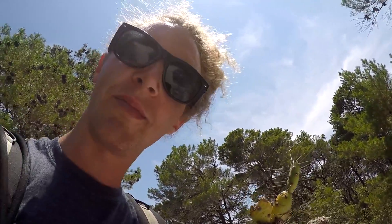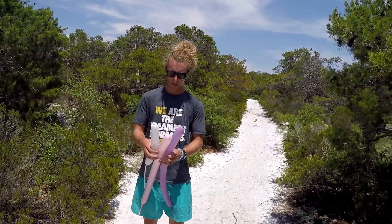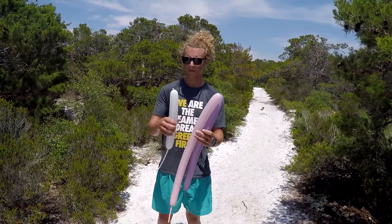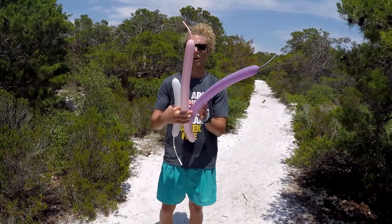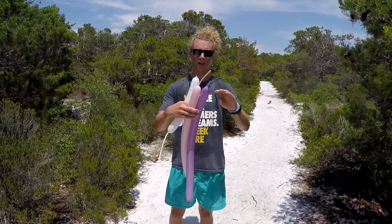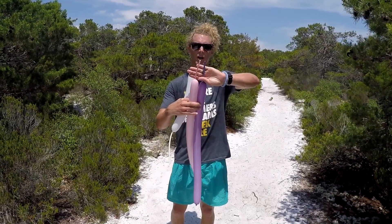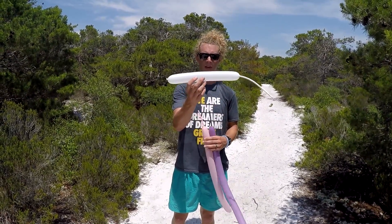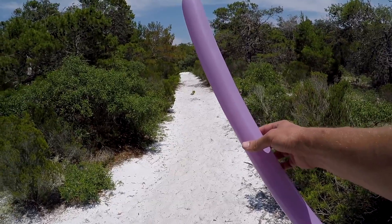All right mates, you're gonna need three balloons. We're gonna do a pink, purple, and a white. Blow the pink and purple up leaving at least about six finger lengths, and for the white just blow it up about that much - you're gonna break it off anyway.